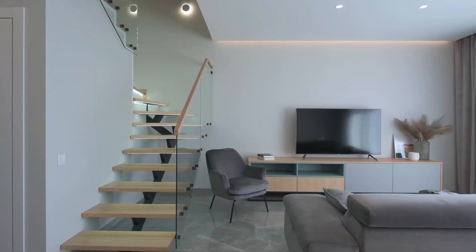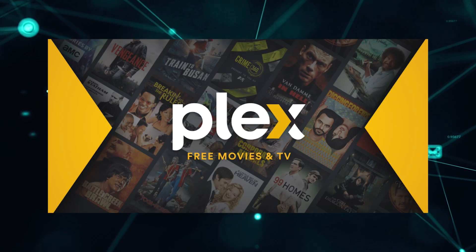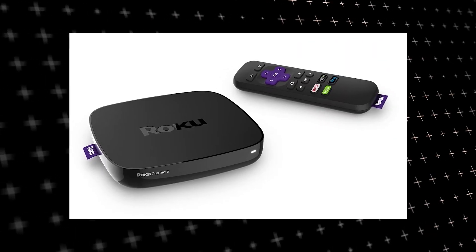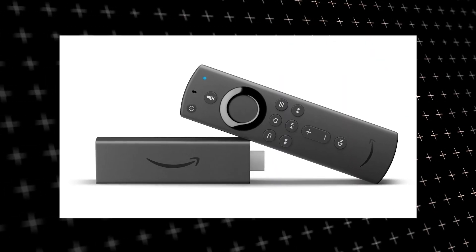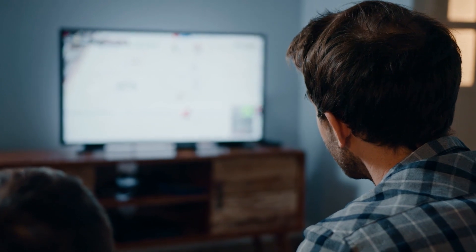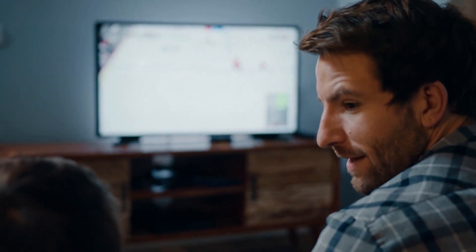The way to give your TV the ability to install Plex app is to get a streaming device to plug into your TV. I recommend getting a Roku stick or Amazon Fire Stick. Both of these media streaming players have the capability of downloading Plex app. You would then use this Roku or Fire Stick as your main streaming player, which bypasses the operating system on your TV.